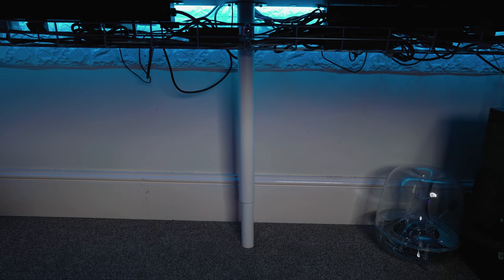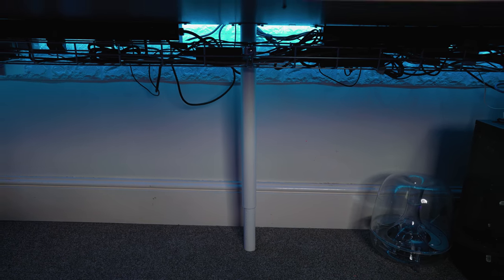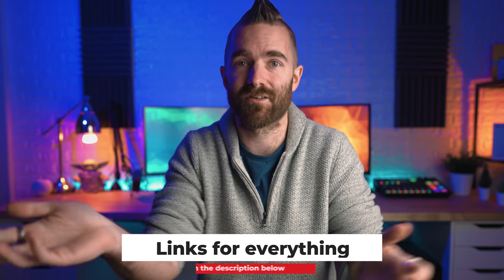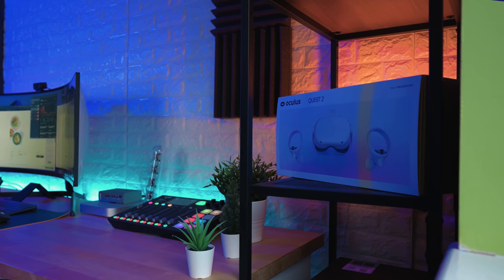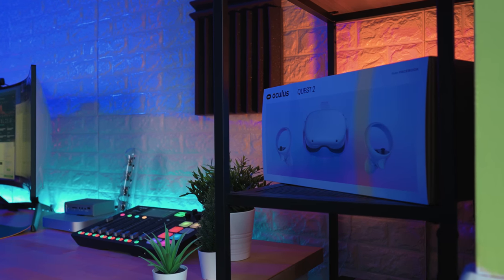Because of the length of that worktop, I've added an additional leg in the middle just to support the weight. I definitely had some bowing in the middle of the desk so I wanted to fix that before it became permanent. Again all of this from Ikea, and as are the shelves I bought to try and tidy the room up a little bit — these are the Fjaubo shelves, both a single unit and a double width unit.